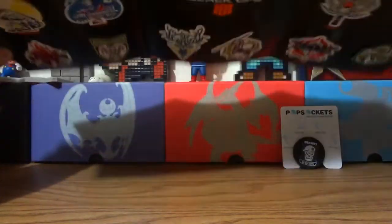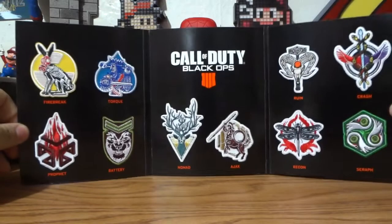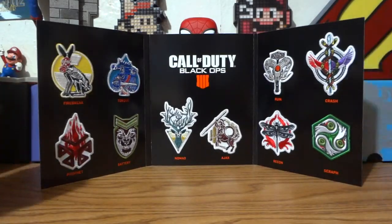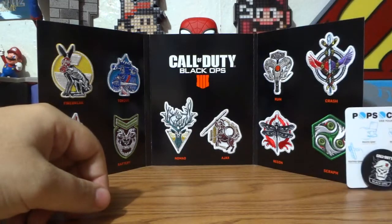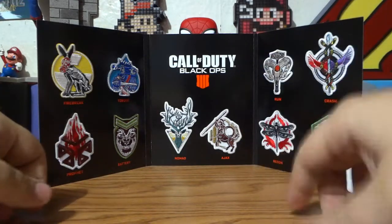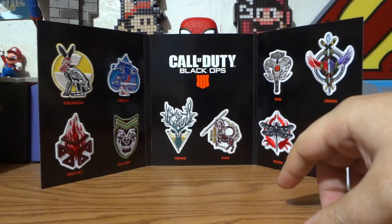You can actually take them off — they're held on by gentle two-way tape. They're iron-on patches, so you can put them on your jacket. Knowing me, I'd probably frame them.